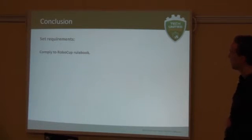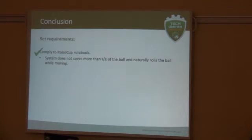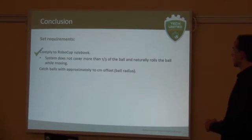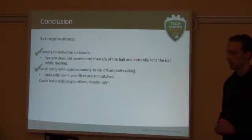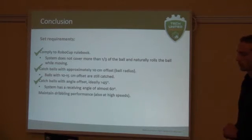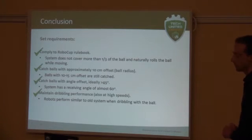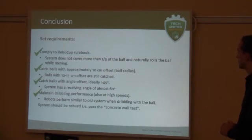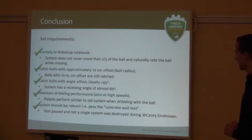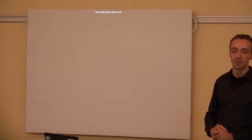To come back to our conclusions — we set some requirements. First of all, it should comply with the rule book, and the system does. It does not obstruct the trajectory of the ball and it still lets the ball move in its natural direction. It should catch the ball with approximately 10 centimeters offset — and as you can see in the graph, it achieves 10 to 15 centimeters. It should be able to catch balls with an angled offset of about 45 degrees, and it actually achieves close to 60 degrees of deviation. It should maintain performance at high speed — and it did, as we could also see during the World Championship. And last but not least, it should pass the concrete wall test. While it did not literally do this test, it survived many collisions during the World Championship without failure. We are really happy with this system. Thank you very much.